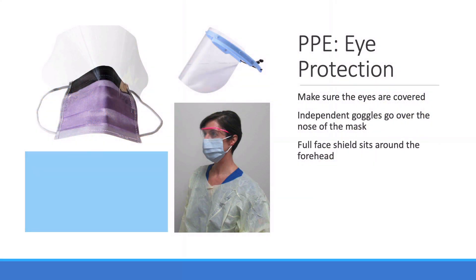Goggles go on over the mask so they don't interrupt the fit of the mask. Note that the respiratory therapist has a pair of goggles that covers the front and sides of the eyes. You can also use a disposable face shield. Three options are shown here: a face shield and surgical mask combo — not useful if your patient is in airborne isolation — goggles, and a full face shield.